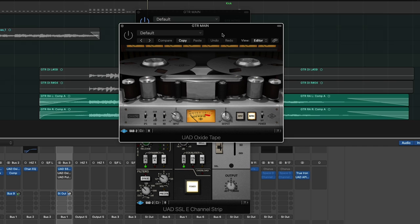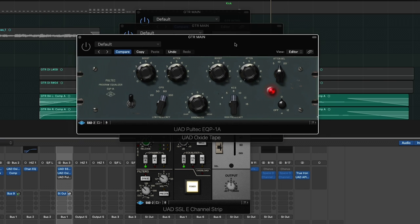I'm lowering the input on the Oxide Tape because I don't want to distort the tape machine — I want to use it for its tapey goodness, but I don't want to overdrive it. I'm going to bypass it and then turn it on in the middle of the playback so you can hear the difference. And then finally, I'm coming in with the Universal Audio Pultec EQP1A for final EQing. I'm adding a little bit of top end and attenuating the bottom end just a little bit. I'll use the bypass switch so you can hear it doing a little bit of work.